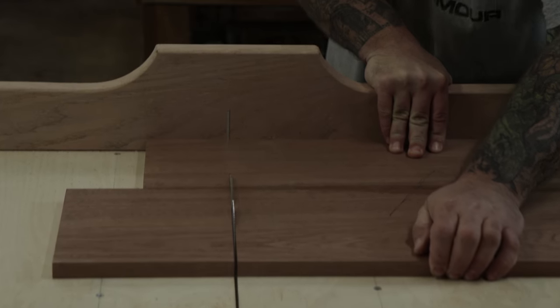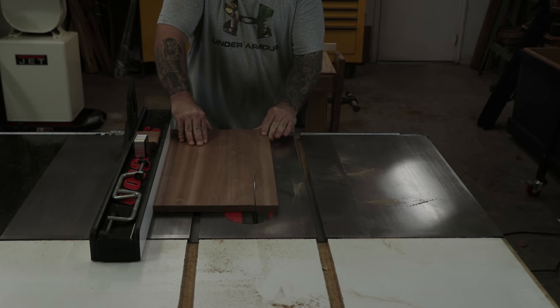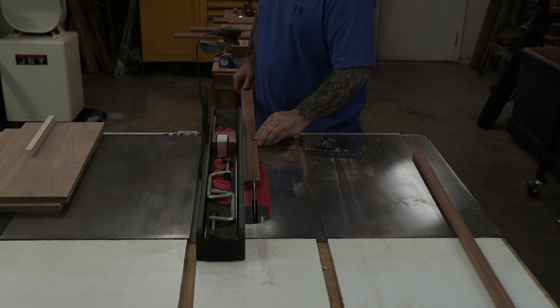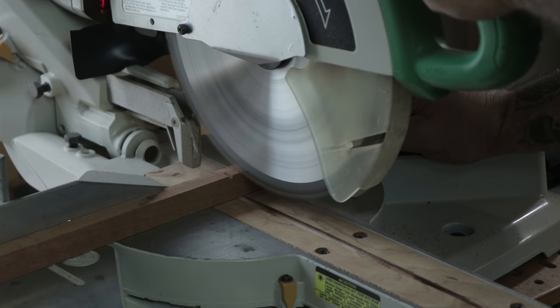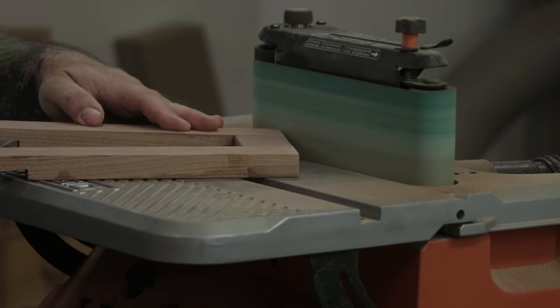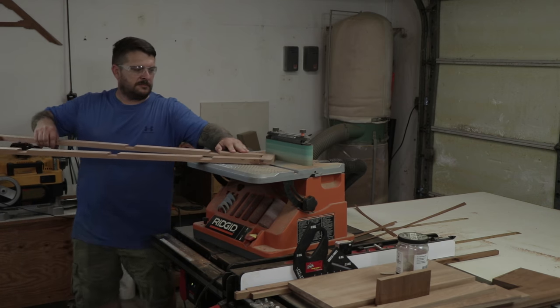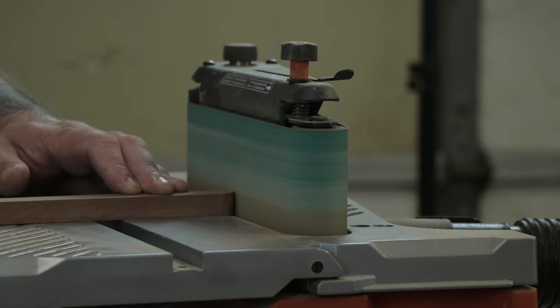Once I got the dados cut into both frames, I was able to go ahead and start cutting all the shelves to size. There's going to be a one-inch lip on three sides of each shelf, so I'm cutting those out at the table saw. Then I can chop them all to the right length at the miter saw. The front rails of the frames are going to be curved or rounded at the top, so I'll do that work at the oscillating sander. I'll also round over the front lips of the shelves so that they match the same curve that the rails have.